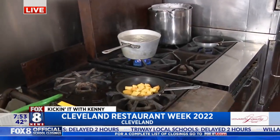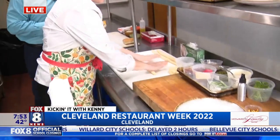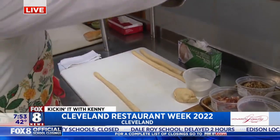We're putting them to work back here. How did I do for my first little roll? Might not make the dish, but a good first effort. That's what you're showing us today? Yes, so we're going to slide over here. We're going to be showcasing our pumpkin gnocchi, and this is one of the options we have for our restaurant week.